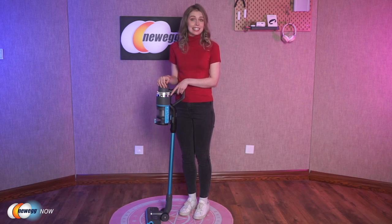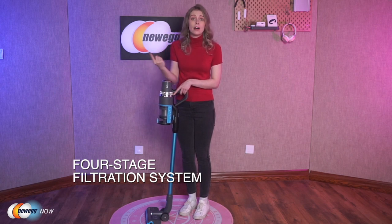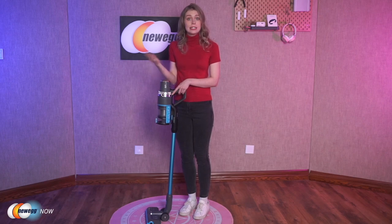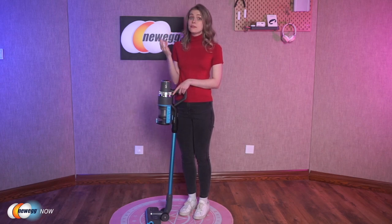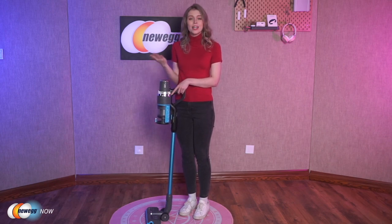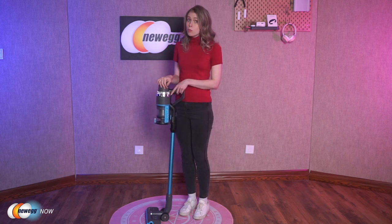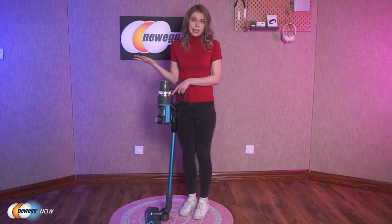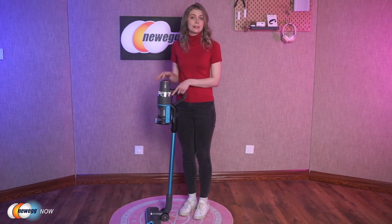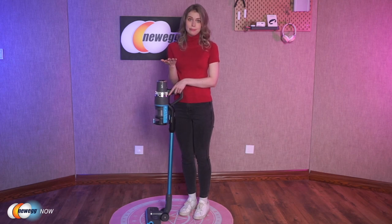The Jashen V18 Cleaner has a four-stage filtration system. Dirty air is spun around in a vertical axis, forcing larger debris and hair from the airflow into the dust cap. The four-stage fully-sealed filtration captures 99.99% of the fine dust. We recommend that you regularly clean the filters to maintain the best results. The washable HEPA filter doesn't need cleaning as frequently, and after washing, wait for it to dry completely before using it again. Repeated washing with water can cause a reduction in filtration efficiency, so beware.